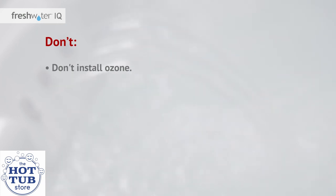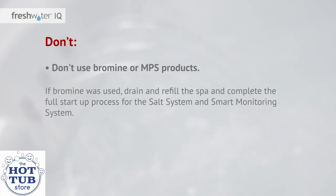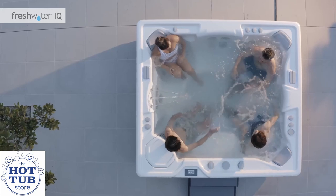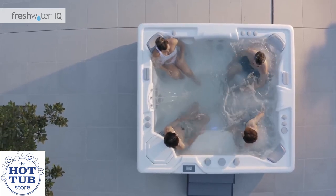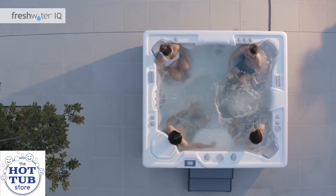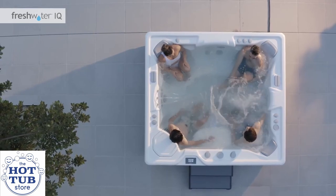Don't install ozone. Don't use bromine or MPS products. If bromine was used, drain and refill the spa and complete the full startup process for the salt system and smart monitoring system. If MPS products were used, discontinue use and wait one week before resuming use of the Freshwater smart monitoring system. We wish you great success with your FreshwaterIQ startup. For more details, please refer to the salt system and smart monitoring system quick start guides and owner's manuals available at hotspring.com.